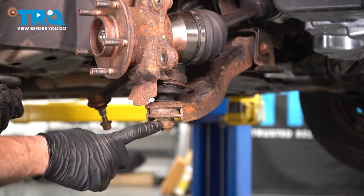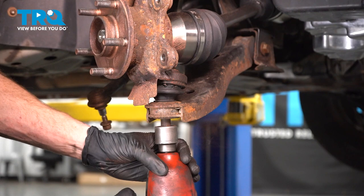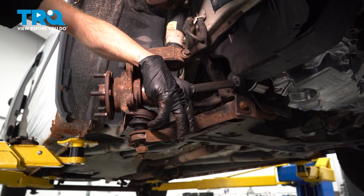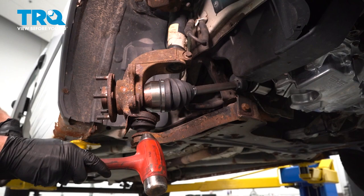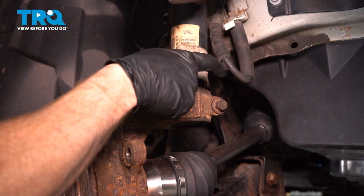Move along to your lower ball joint nut. Use a 24-millimeter socket to remove this, start it back on there just a couple threads, and then we're going to continue by breaking the ball joint free from the lower control arm. Now we can start separating the lower control arm from the ball joint/knuckle assembly. You can either use a ball joint separator and press on the center of the stud, or just use a hammer and give it a couple loving bonks to break it free. Once it looks as though it's separating, we can continue.